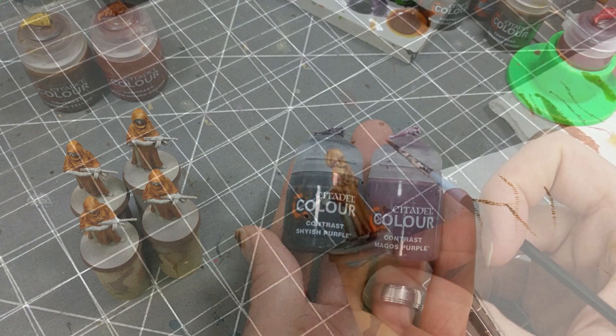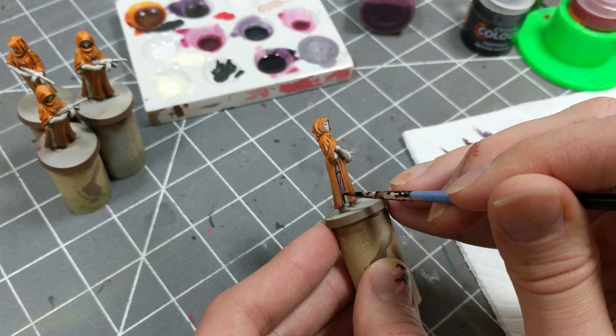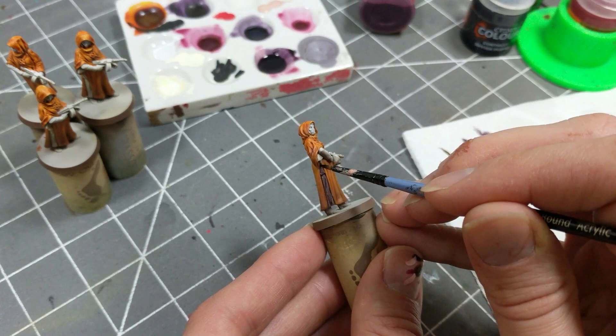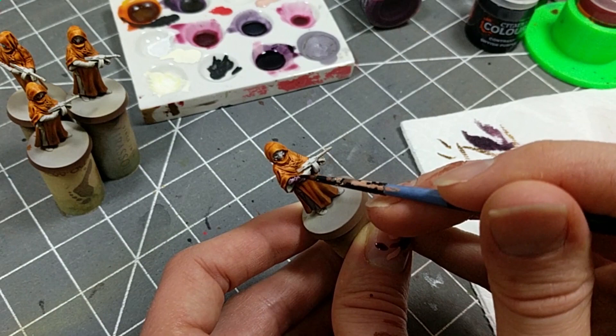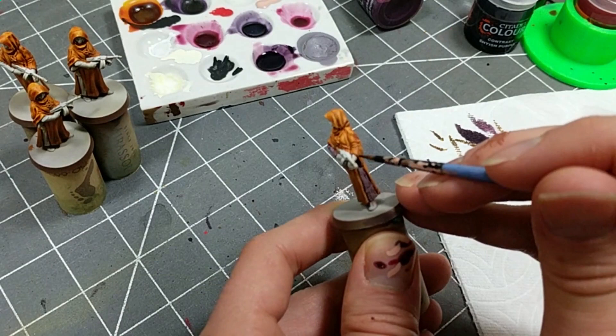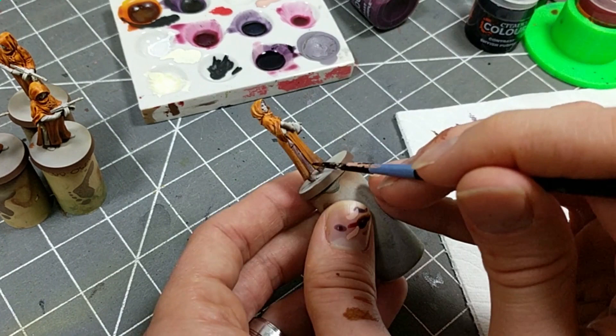As with the robe, I didn't have a color out of the pot that matched the purple skirt these disciples were wearing, so I mixed Shyish purple and Magos purple. Magos purple is a very weak purple — I would rate it as one of the worst contrast paints of the lot. I probably could have achieved a similar hue simply by mixing Shyish purple with contrast medium to reduce its saturation, but since I have Magos purple, I'm going to use it. The mix I made was a little thin, so I was a bit more liberal in my application to get a deeper hue. I also wanted it to pool into the robe's edges to create a dark line between the orange and the purple for definition.